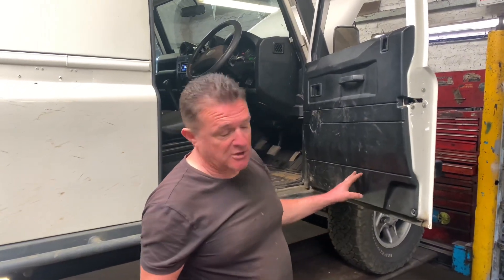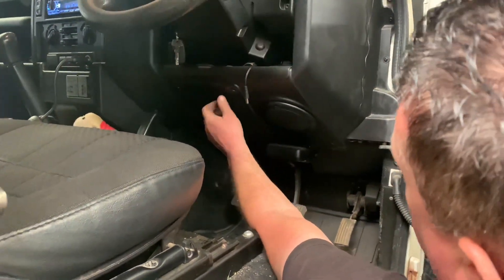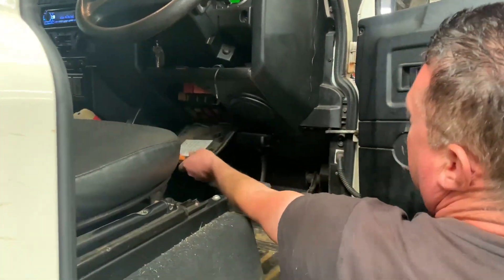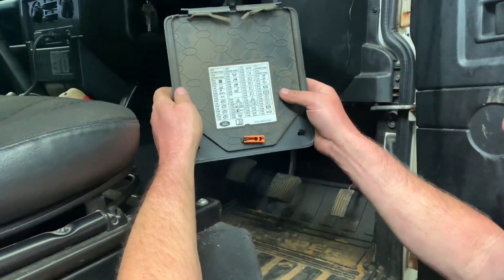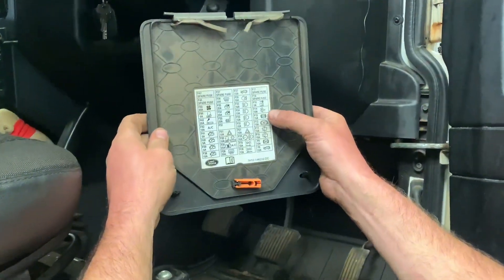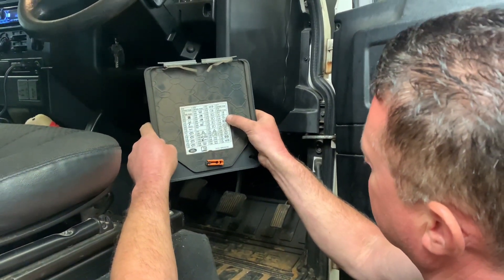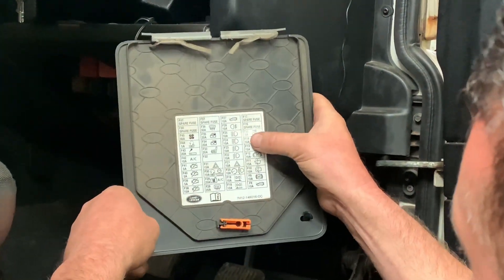We've got no voltage at the back end. The LED bulb was in two bits - we swapped for a new bulb and still no reverse light. So we'll check the fuses now. On these later TDCi Defenders the fuse box is up underneath the steering column. There are two plastic screws you can normally turn with your thumb and drop the fuse box down. Looking at the legend, I'm looking for the symbol for the reverse lamp - it's a lamp symbol with an R in the middle. That tells me it's four fuses down on the right-hand side and it's a 10 amp fuse.